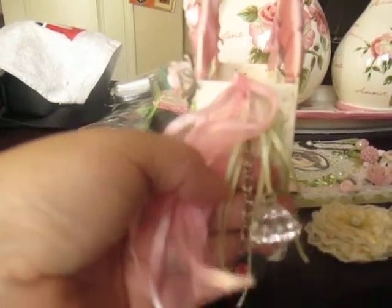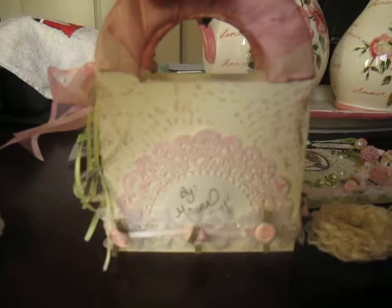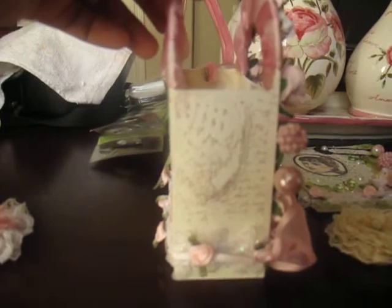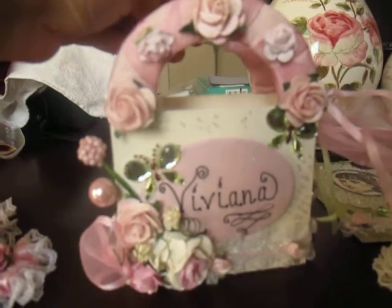I just added some fibers and a couple of charms. Here's the back. I stamped an image of some words on the box. I used a doily. Here's the other side. So that's the box.